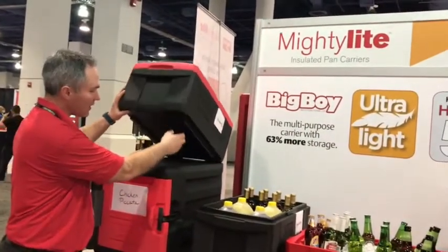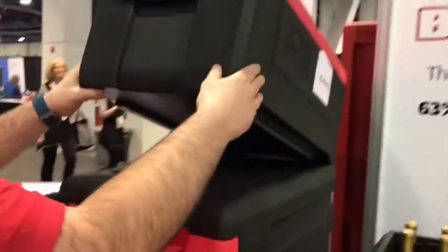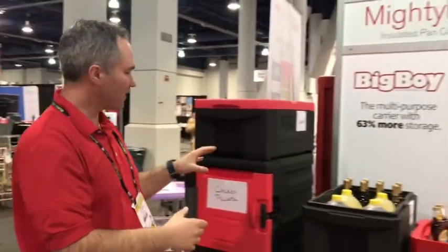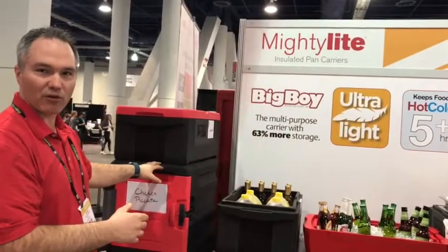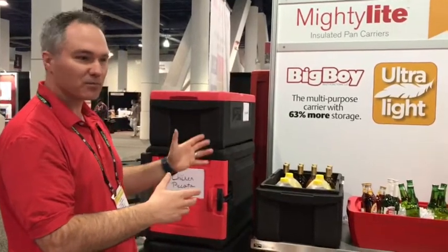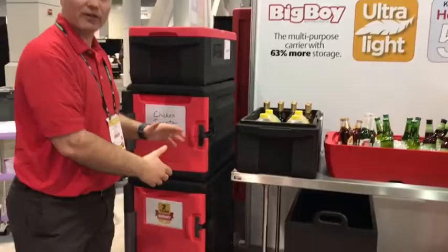The last key feature is how it stacks with our front load carriers. It has the same aggressive pleats on the bottom and recesses on top, so it sits and locks in place and stacks really nicely. A lot of top load pan carriers on the market don't stack well with front load carriers. We're marketing this as a pan carrier, cooler, or server — so you can integrate and carry everything in one efficient stack.